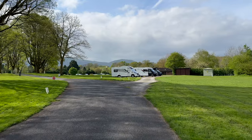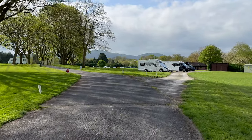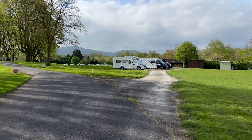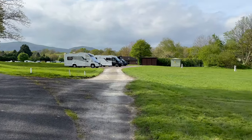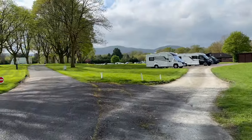I'm walking around the other side of the campsite now. As I say, it is big. On this side you've got great views — especially if you're on these grass pitches, you'd have great views of the hills from here.